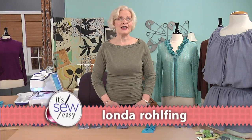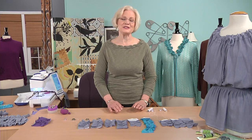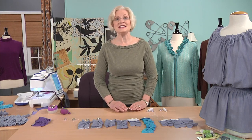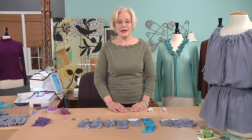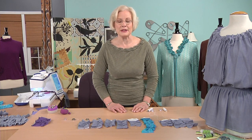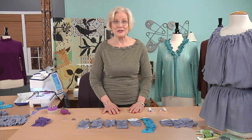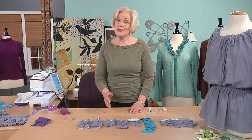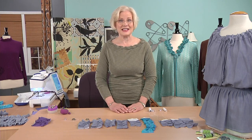Hi, I'm Londa Rolfing. I've got the best job in the world in that I get to travel all around the country to guilds and stores and sewing expos teaching my brand of creative sewing. Today I'm going to teach you all about elastic thread in the bobbin. There are so many possibilities and you can have so much fun with elastic thread, or even in the chain looper of a serger that has that capability.